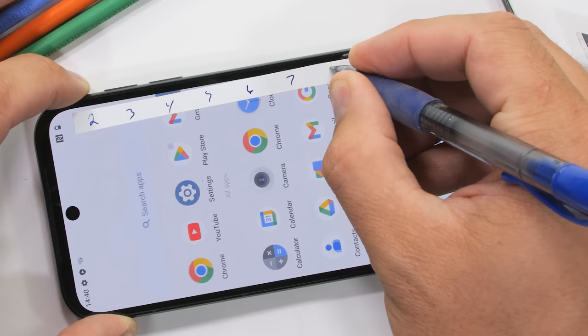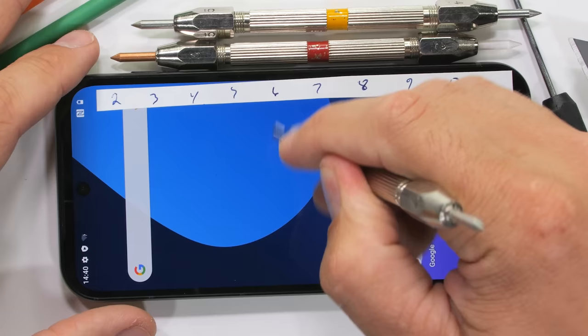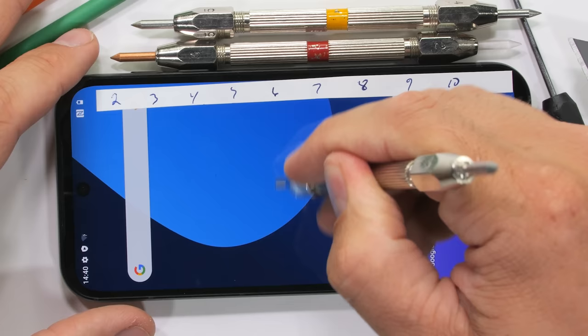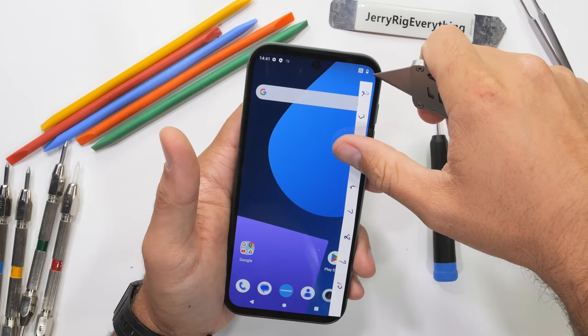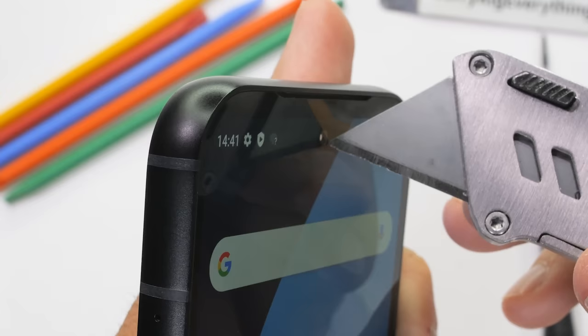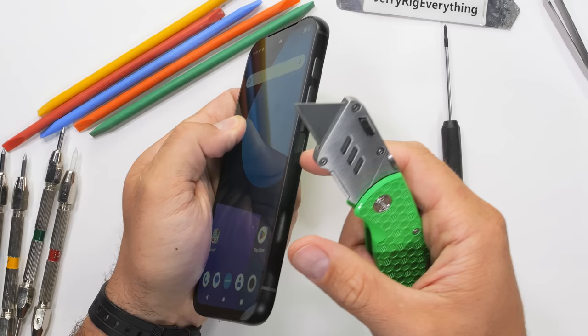Let's see what traces we can leave on this screen. Using the Mohs scale of hardness: plastic scratches at a 2 or 3, glass at a 5 or 6, and sapphire at an 8 or 9. Judging by scratches appearing at level 6 with deeper grooves at level 7, the Fairphone 5 is using Gorilla Glass 5. The front-facing 50-megapixel selfie camera sits underneath that glass, and the top earpiece slit has metal mesh inside that won't be coming out on its own. The phone is slightly thicker than an average flagship, but it's a worthwhile trade-off for how easy it is to fix.